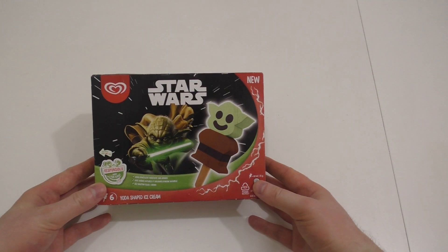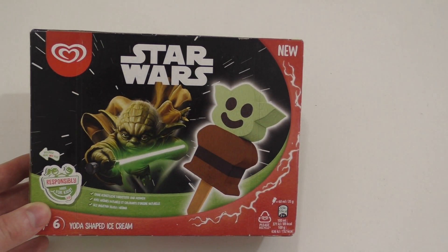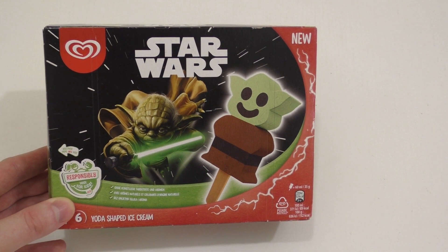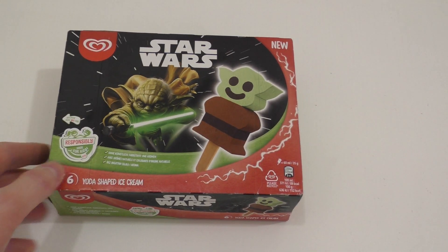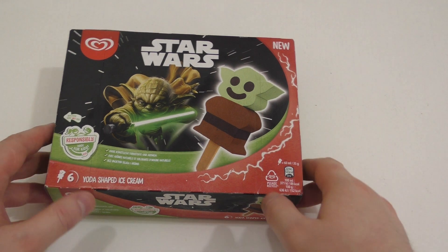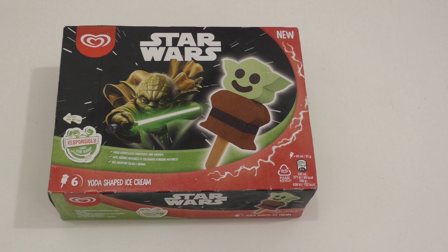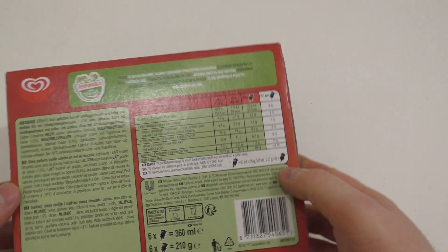Junkfoodtaster.com, and here we go my beautiful friends. So I was in the supermarket and this caught my eye — look at this, Star Wars Yoda shaped ice cream! Alrighty, so I guess this will be a fun episode, I hope. This is the front side of the box, it's a six-pack, it's new.